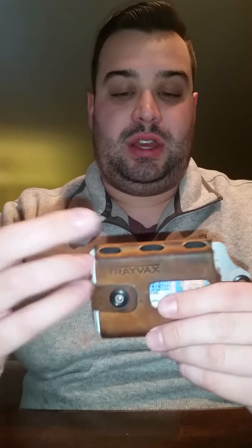Follow-up review: Trayvax Element Wallet, still kicking, still doing awesome, still serving its purpose and still looking stylish and cool. Go buy one.